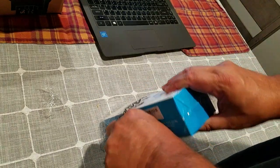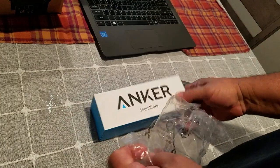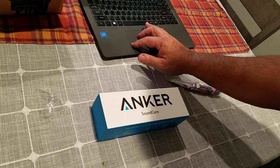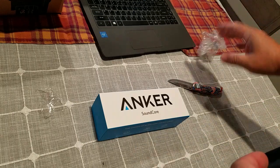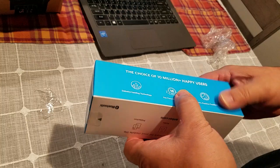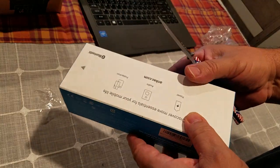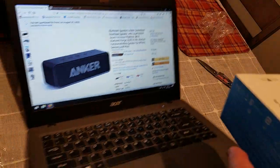I knocked my camera — I wanted to see what this speaker was actually all about. It says on the internet this is the Anker Soundcore Bluetooth speaker with loud stereo sound, 24-hour playtime, 66-feet Bluetooth range, built-in microphone, perfect portable wireless speaker for iPhone, Samsung, and more.